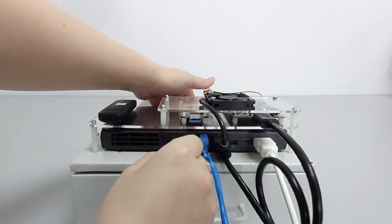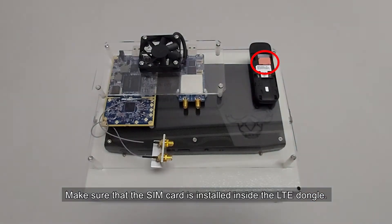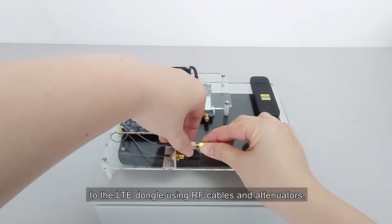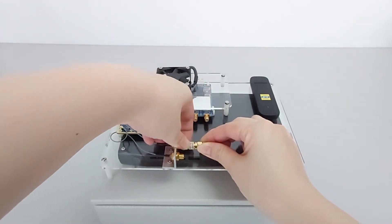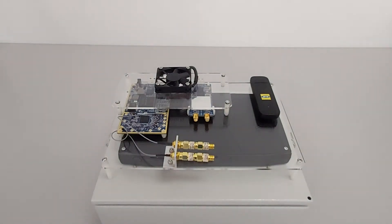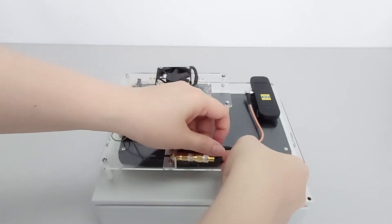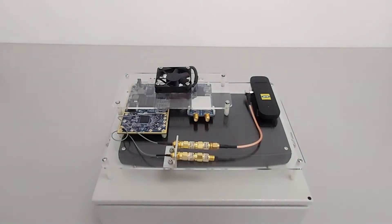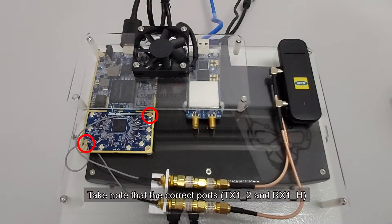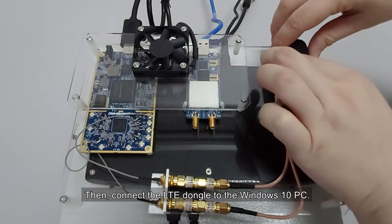It is important to ensure that the Mini PC is connected to the internet via an Ethernet cable and that the Wi-Fi radio is disabled. Connect the power adapter to the Mini PC. Make sure that the SIM card is installed inside the LTE dongle. Connect the LimeSDR board to the LTE dongle using RF cables and attenuators. Connect the LTE dongle, taking note that the correct ports TX1-2 and RX1-H on the LimeSDR are used as shown. Then connect the LTE dongle to the Windows 10 PC.